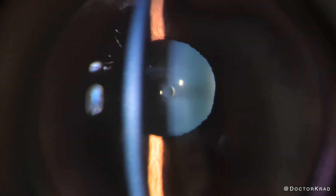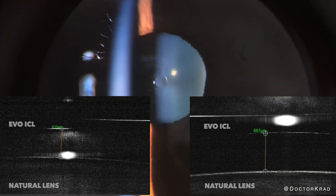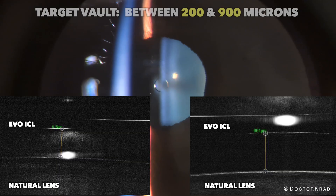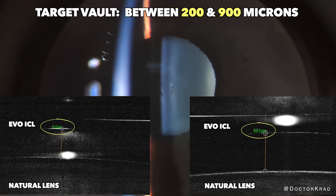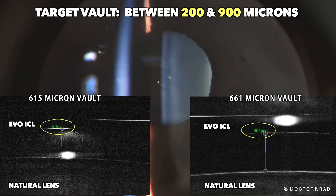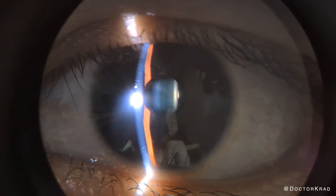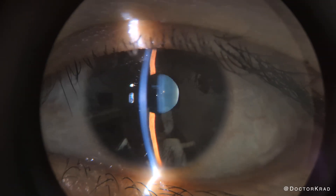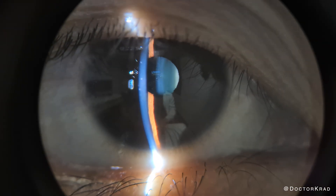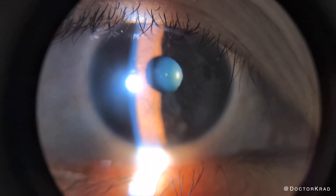Here I'm using my OCT to measure her vaults. Here is the EVO ICL, and below is her natural lens. The vault is easily measured by placing digital calipers from the posterior side of her EVO lens to the anterior side of her natural lens. And here are the vaults — they are perfect. I'm super happy that I sized down from the nomogram. The ICL Guru is a really nice tool. At one point we had some delays trying to connect to it with our Absolute device, but it's a new tool and they keep improving it.